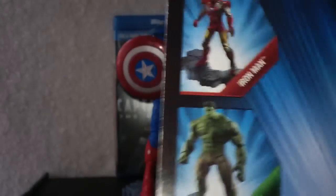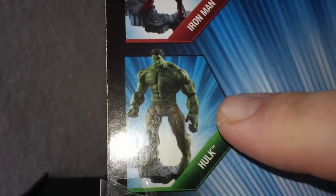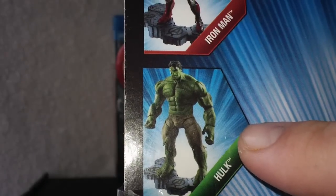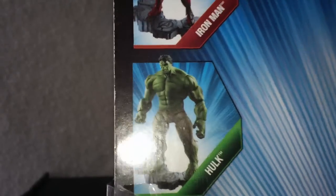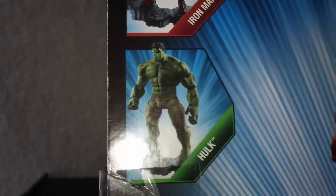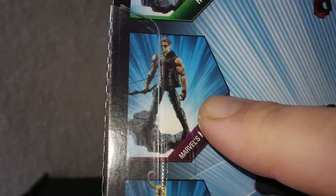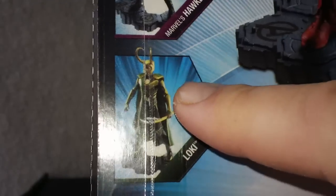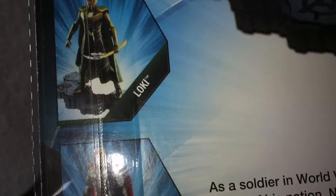The other figures in the wave, and this is a pretty cool wave, are Iron Man, the Incredible Hulk — which is extremely hard to find. Back when these first came out, obviously I saw them all. I regret not having picked up the Hulk; I really, really wanted the Hulk. Hawkeye is another hard one to find. Loki is another hard one to find. Thor was getting pretty hard to find.